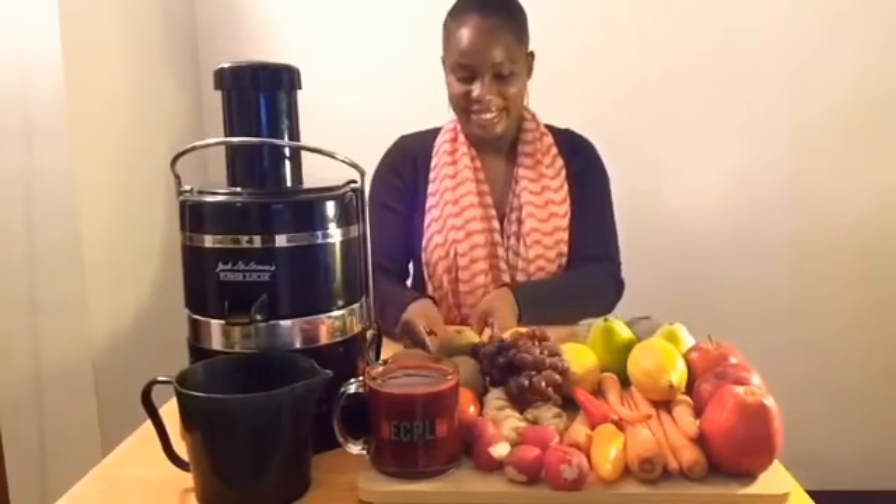You will also need three carrots, which are rich in beta-carotene. And you'll need one inch of ginger, which is a natural anti-inflammatory.